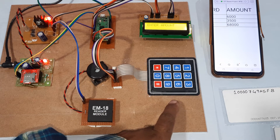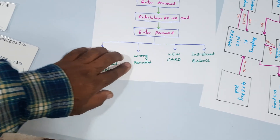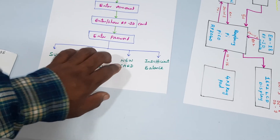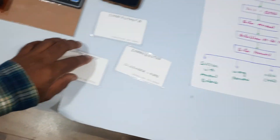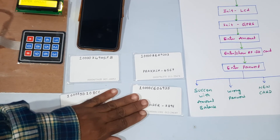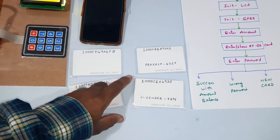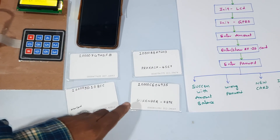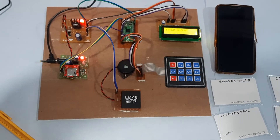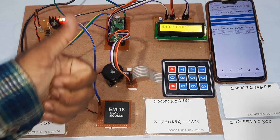Components used: power supply board, GPRS modem, EM18 RFID module, keypad, Raspberry Pi Pico, LCD display. We demonstrated 4 test cases: successful transaction with balance update, wrong password, new card detection, and insufficient balance — across 4 RFID cards, each with a database entry containing name, RFID card number, amount, and password. Thank you — for any doubts, contact SVS Embedded.